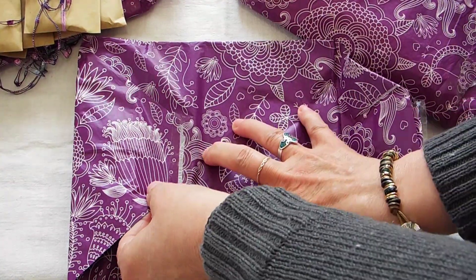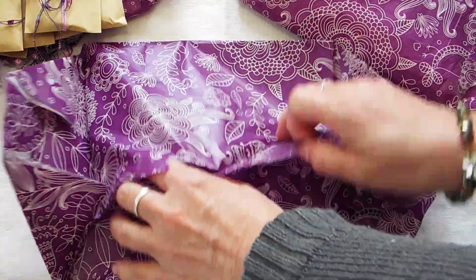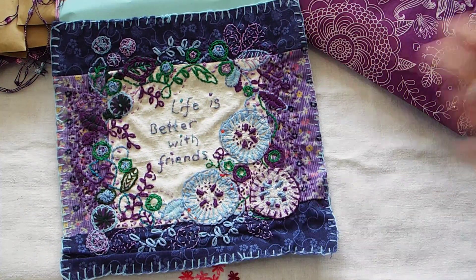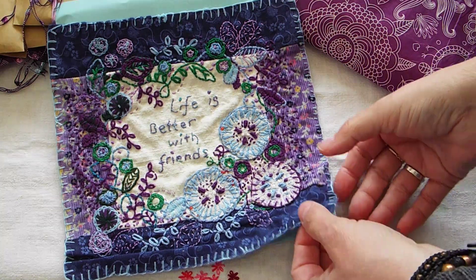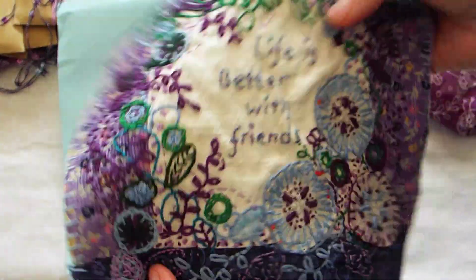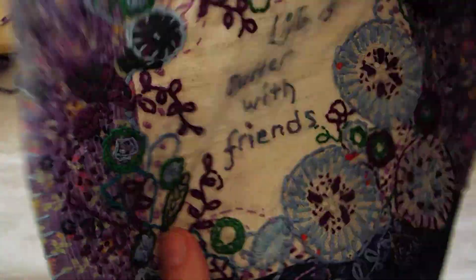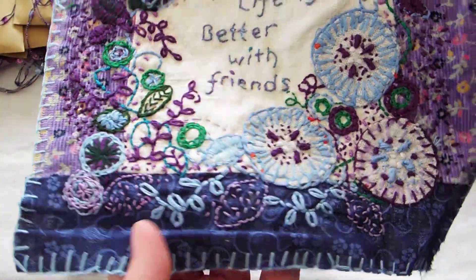I'm excited. Oh my gosh, look at that. Beautiful. So I had requested my colors. Everybody had to pick colors and then you're supposed to make it in your style. And it says 'Life is better with friends.' Oh my gosh, so pretty. I had requested purples and blues and greens this time around.